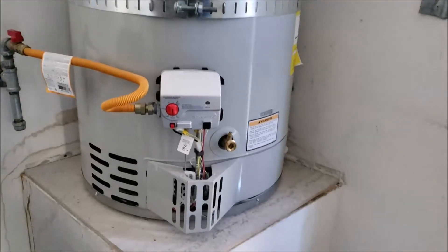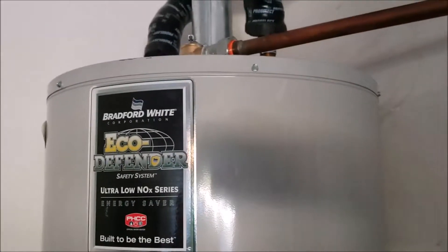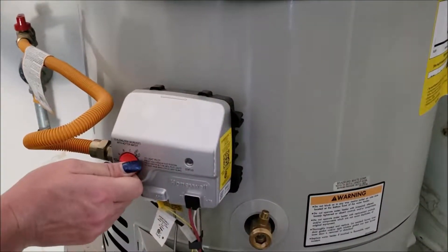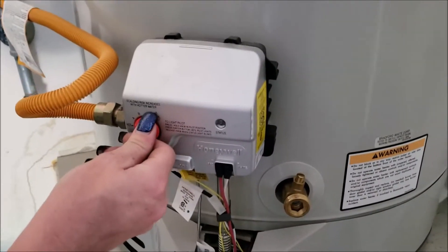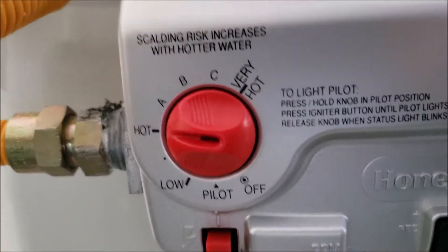Back to the reverse order of a flush: we've shut the drain valve off, taken the hose off, gone back up and filled the water heater, and shut the relief line — or the faucet in the home if that's what you used. Now we're going to go ahead and heat the water. We're turning it back up to hot, which is going to be approximately 120 degrees.